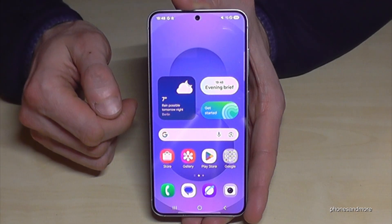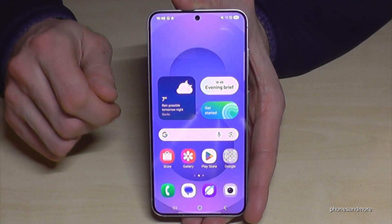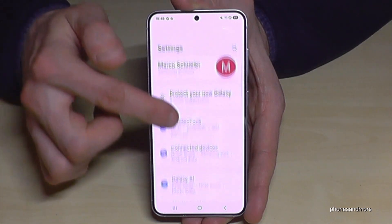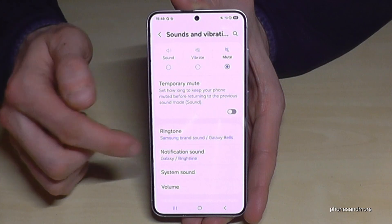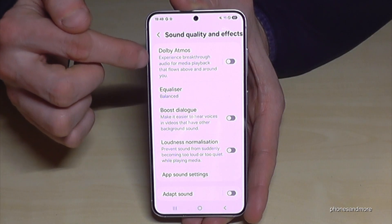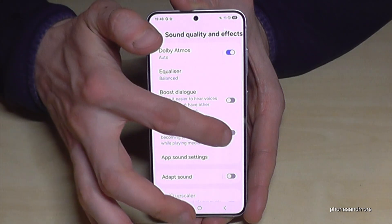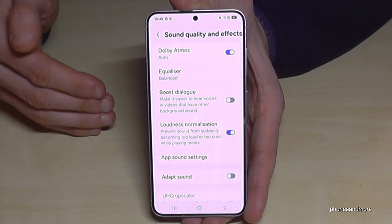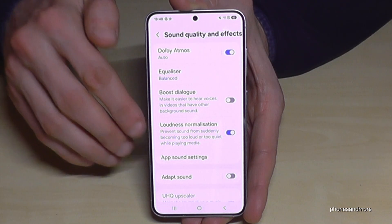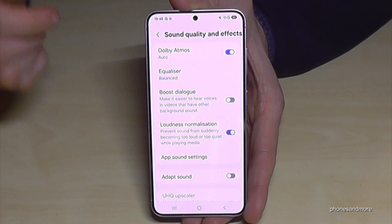The next thing I want to show you is how to improve the audio quality so you can squeeze out the maximum sound. Scroll down, tap the settings symbol, then go to Sounds and Vibration. Scroll down a bit and you'll find Sound Quality and Effects. I recommend enabling Dolby Atmos and also Loudness Normalization, because sometimes content is too loud or too quiet, and this finds a medium automatically — pretty nice.